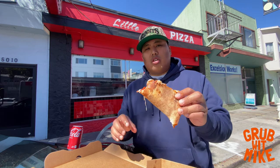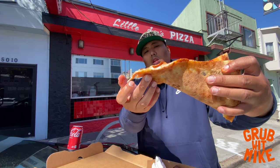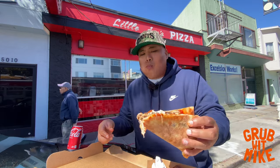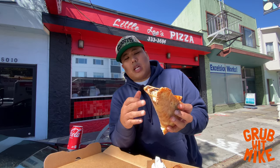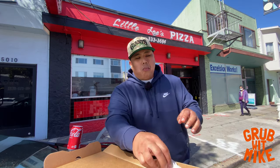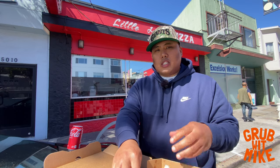If it just had a crispier, slightly crunchy bite, I think this would be top tier. The mushroom, sausage, and pepperoni has a crazy flop — if I let it go it's just gonna fold all the way down. I love mushroom, I love sausage on pizza, so this flavor is top tier. The undercarriage is not as crispy as I like it — next time I'm probably gonna ask for it extra crispy. They got the ingredients and the flavor down; for my personal preference I'd just like the crust to be a little bit crunchier.